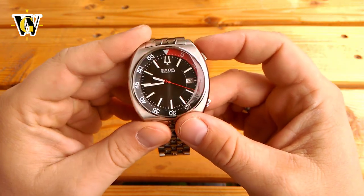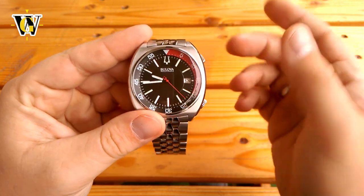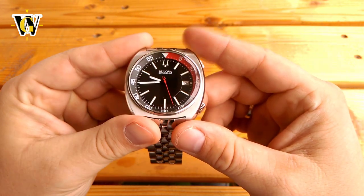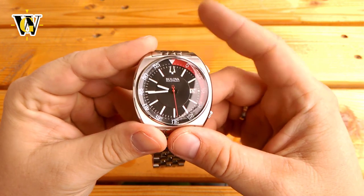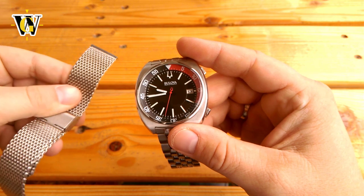Not only that, but many historic Bulova divers had a black and red or coke color scheme, so this color combo actually fits nicer into their history. Since I bought this watch second hand, as they're no longer available for sale new, I got the shark mesh in the package with the watch.